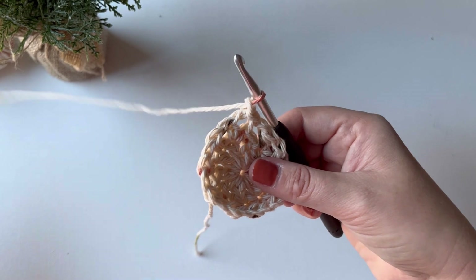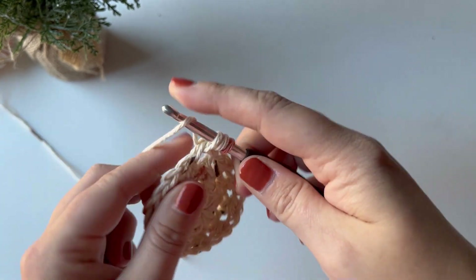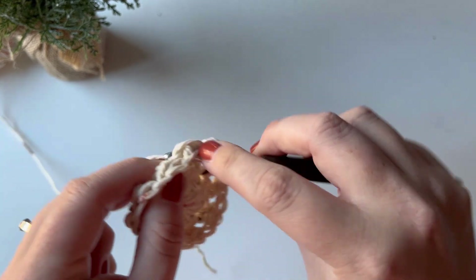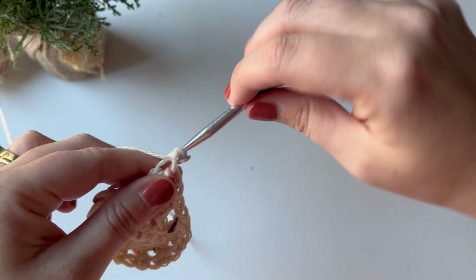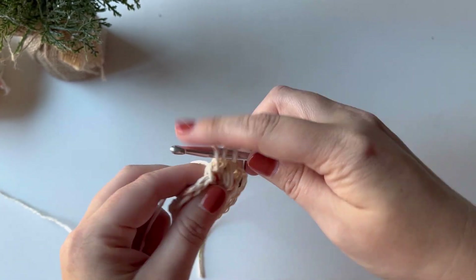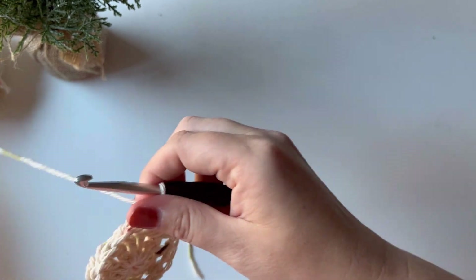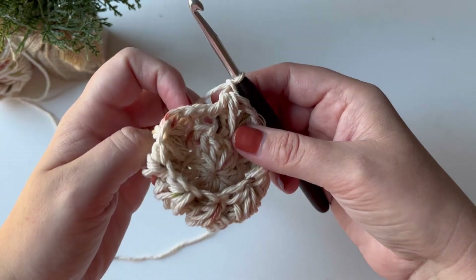Now I can start my first feather stitch. Yarn over, insert my hook into the chain space, yarn over — the difference here is that you're going to place your next stitch in the half double crochet directly below, because there aren't any skipped stitches. Yarn over and into the next chain space, yarn over, pull through all seven loops, and chain one to close. Continue around: yarn over back into the chain space you were just in, yarn over into the base of the half double crochet from the previous row, yarn over and into the next chain space, yarn over, pull through all seven loops, chain one. There should be 10 feather stitches total.